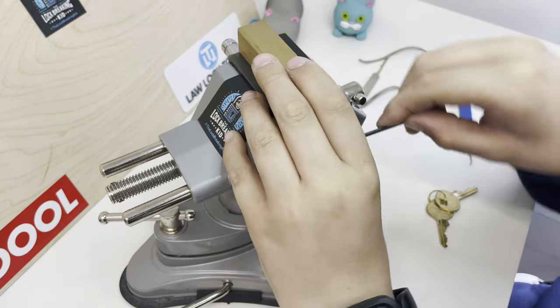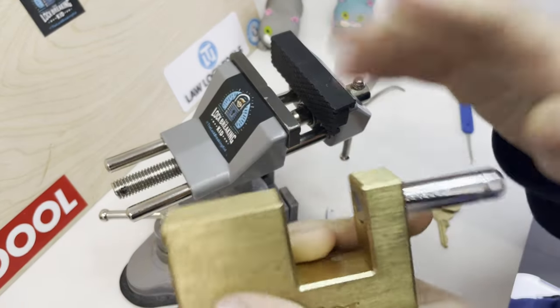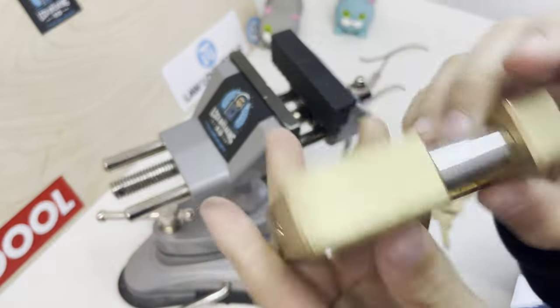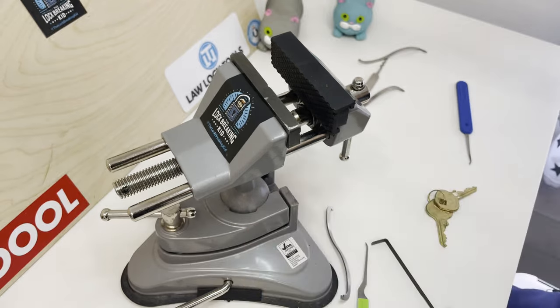That just shows how poor quality these Master Locks are. I would never use one of these — they're just really bad, not worth £15 just because it's solid brass. That is just not a good padlock. That's all for today's video, please like and subscribe.